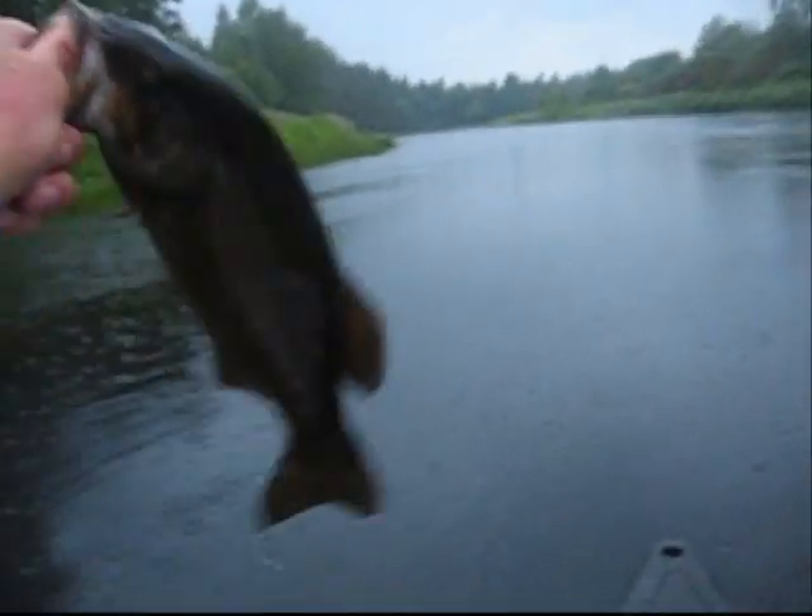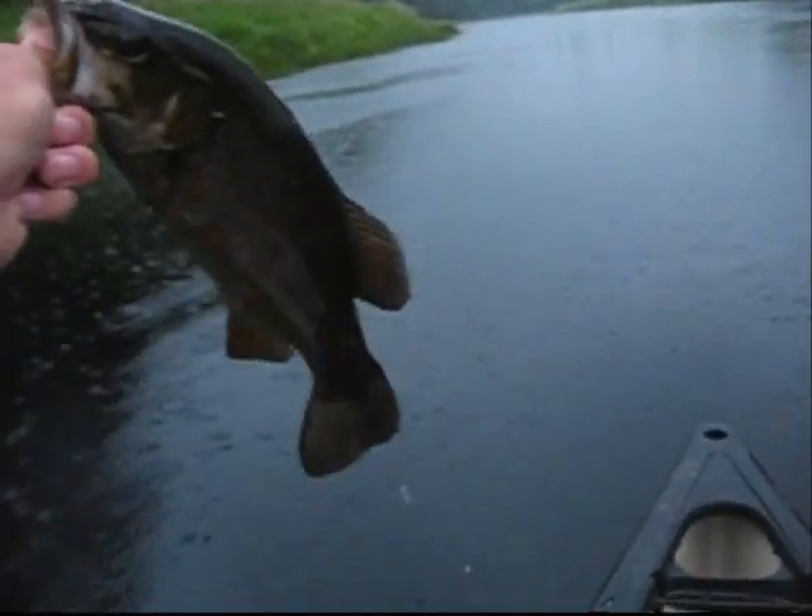Soaking wet rain fishing. I'm just soaked. It's pouring. I've got a puddle there.